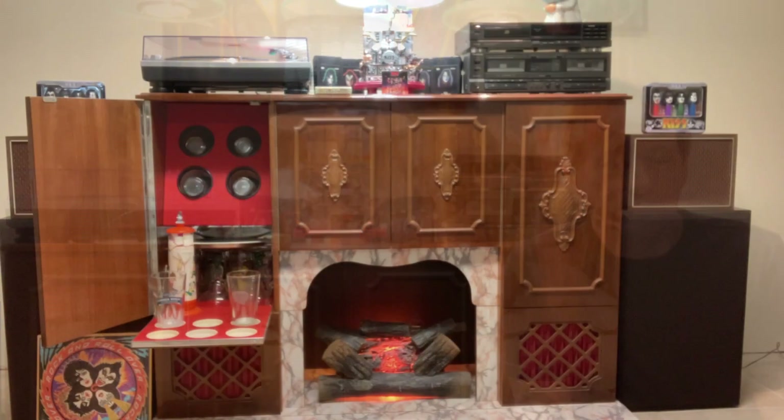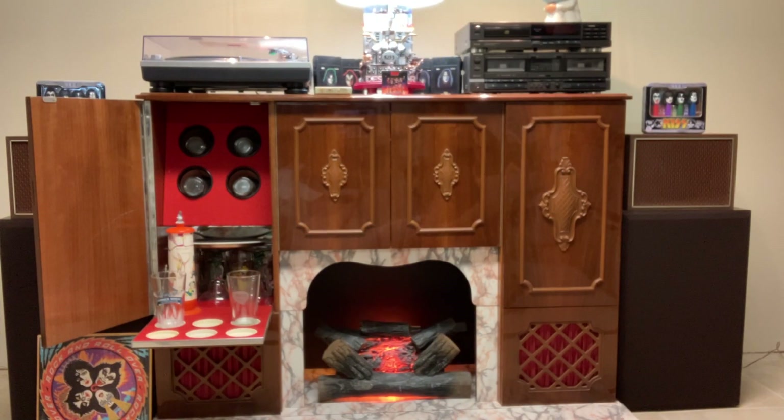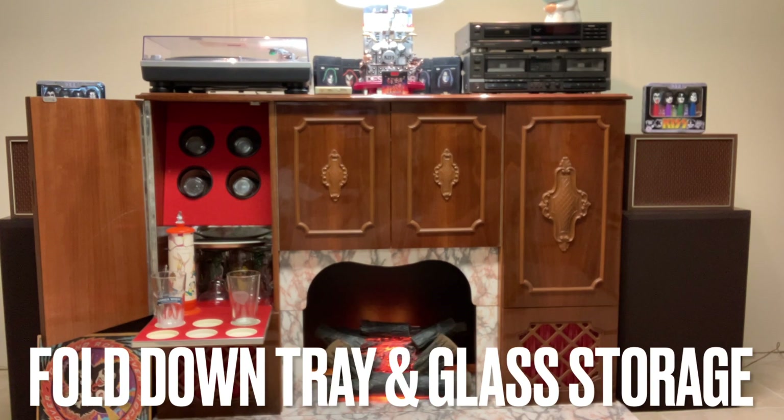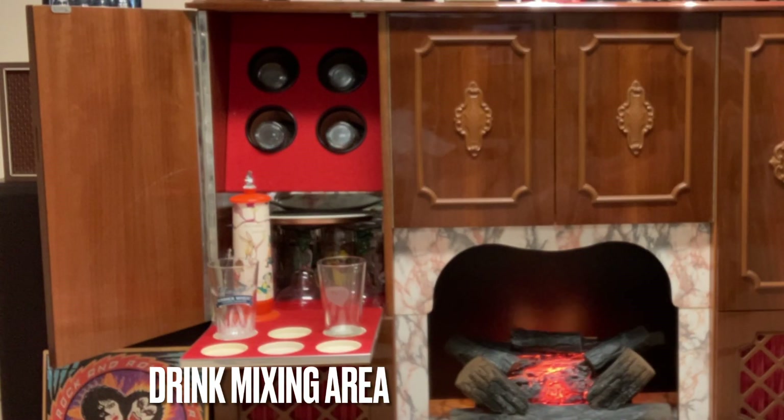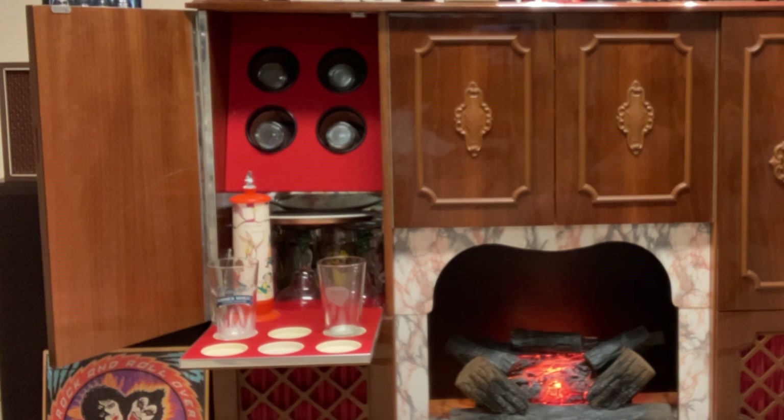Starting on the left-hand side of the unit, it has a little bar server built into it. The tray folds down, you can set glasses on it and prepare drinks. Remember back in the 60s, the unit was pretty much a conversational get-together where people would sit around, listen to music, possibly have a drink — the way they featured this bar system in here. Pretty cool idea.